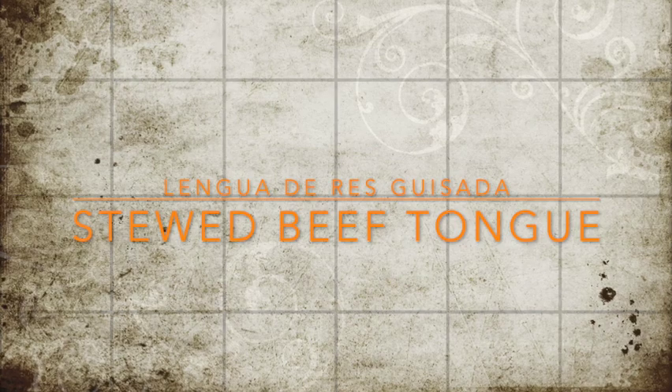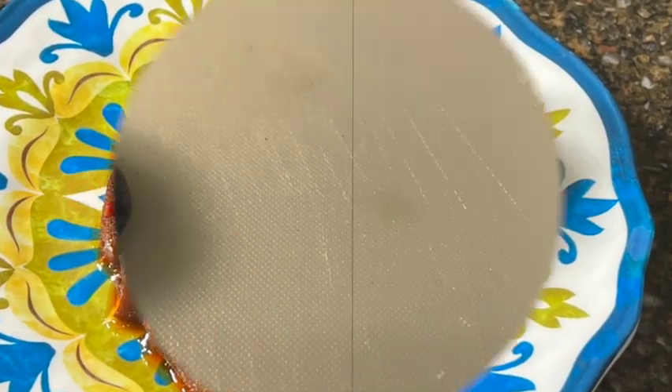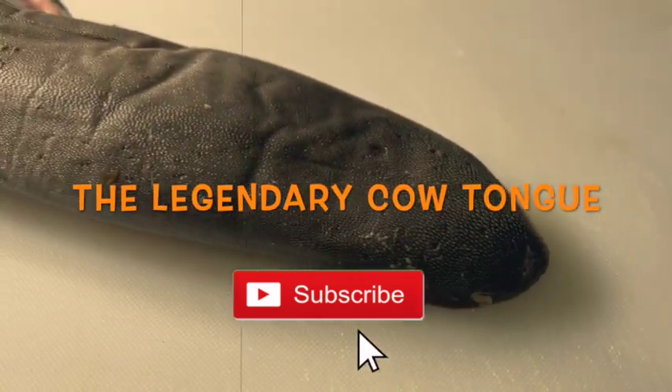Hello YouTube, welcome to my channel. Let's do some cooking. Let me show you how easy it is to do Puerto Rican stewed beef tongue, or lengua guisada. My own style and my own recipe.